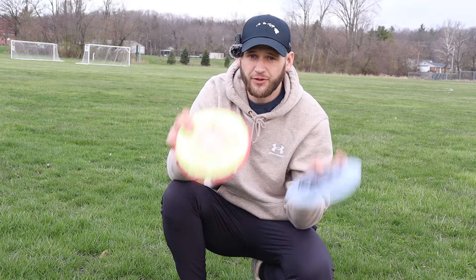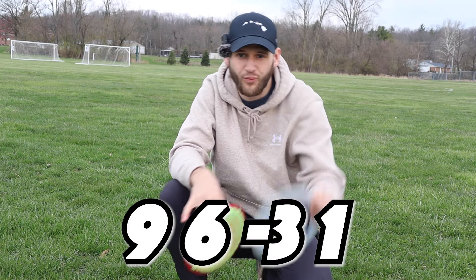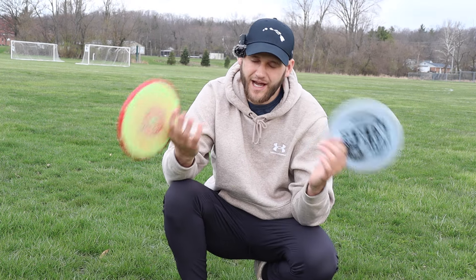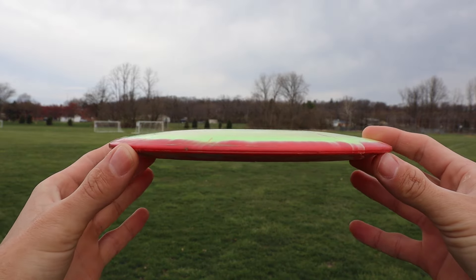Now at first I did not know this but after further review these two discs have very similar flight numbers. The Heat comes in at 9, 6, negative 3, 1 versus the Sidewinder at 9, 5, negative 3, 1. The one glide difference I might not even be able to tell, but I am very curious to see if these are comparable discs when it comes to flight and distance.